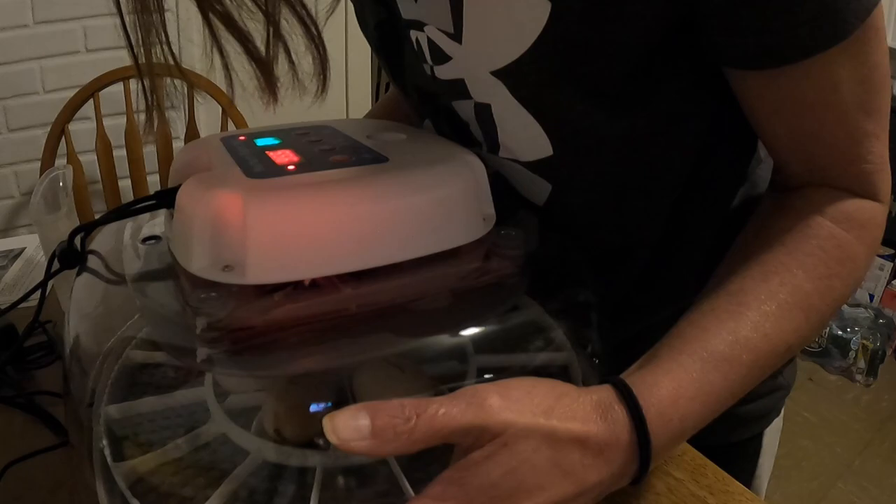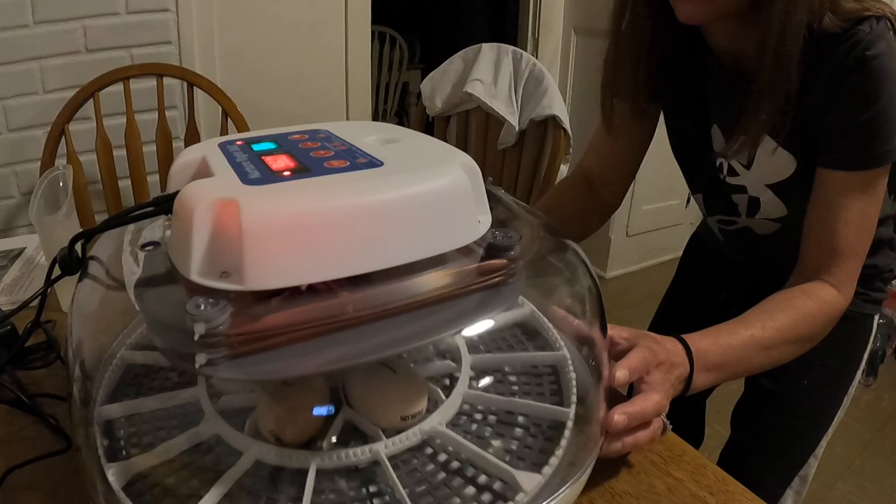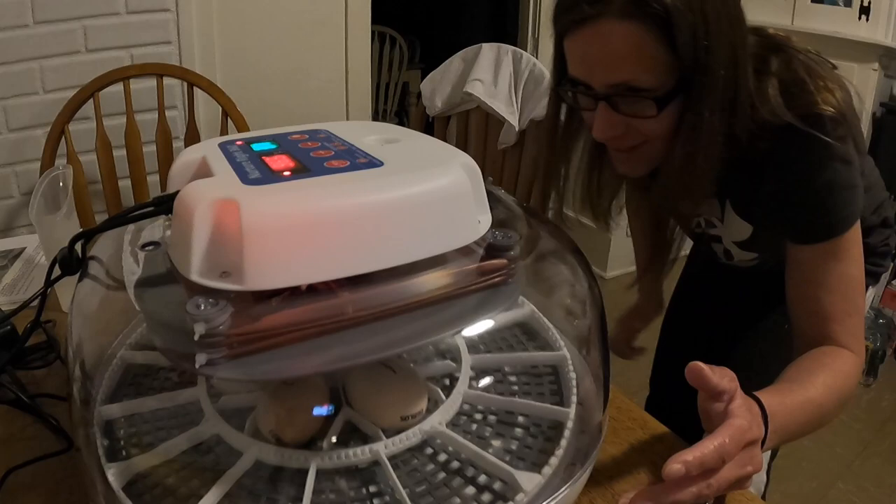Look at this little tiny one, so cute. Okay, five are in - I didn't get the top on correctly, this thing is kind of awkward - but there, make sure it's closed all the way. It'll get back up to temperature and humidity. So I put one through five in the incubator, and six, seven, eight are underneath Coco Melon Two. We'll keep an eye on everything - I wouldn't be surprised if I end up with another broody hen in the coming weeks.